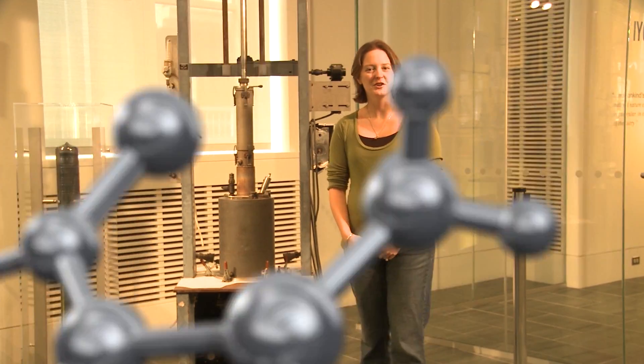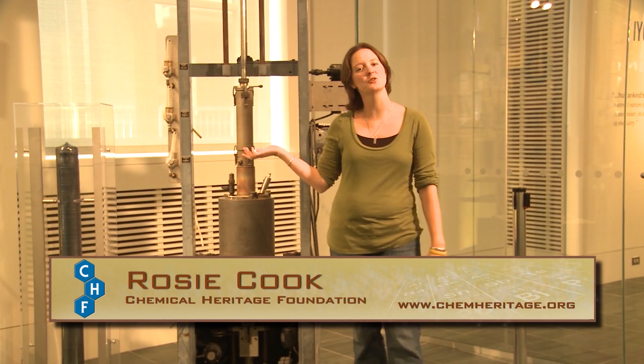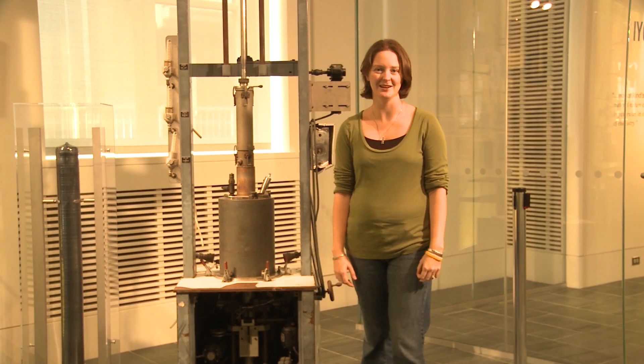My name is Rosie Cook from the Chemical Heritage Foundation and I'm going to talk to you a little bit about this object behind me, which is called a crystal puller, and how silicon chips are made.